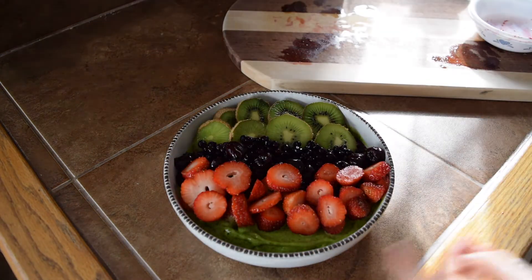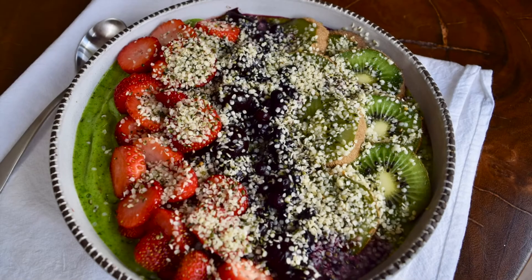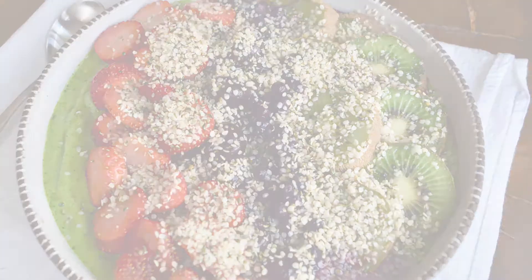The last thing I'm going to add is just some hemp seeds on top. I love the little bit of crunch and protein they add to my smoothie bowls. And here is the finished product! Thank you for watching — I hope that you make lots of happy and healthy choices for yourself this year, and I will see you next time.